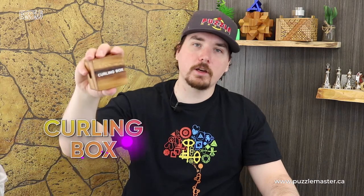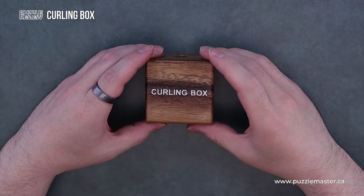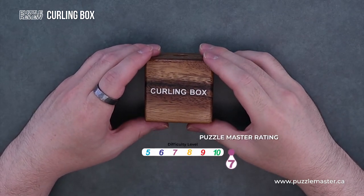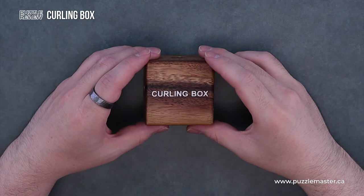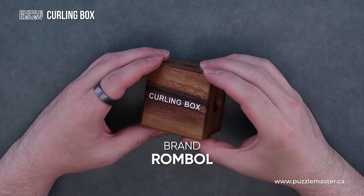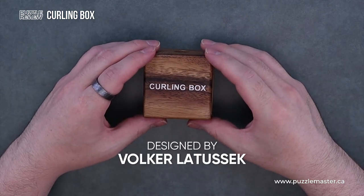Hey, it's Aaron. And today we'll be taking a closer look at Curling Box. This puzzle is a level seven on the Puzzle Master difficulty scale. This puzzle and many others are available at PuzzleMaster.ca. This is made by Rommel and designed by Volker Latusik.